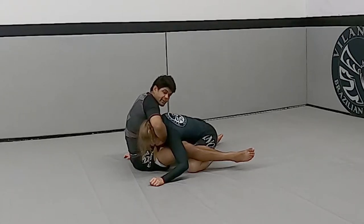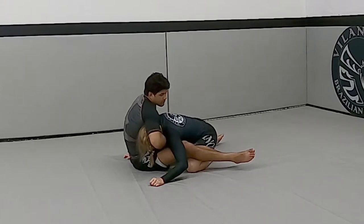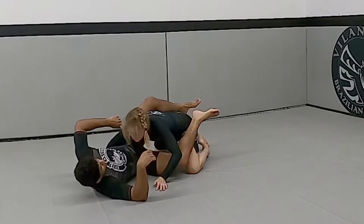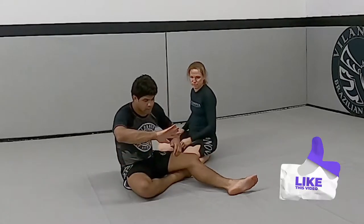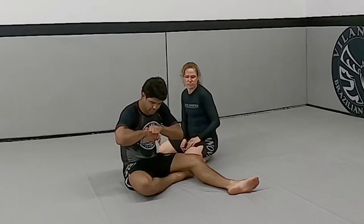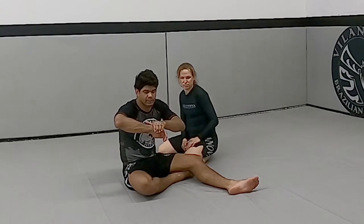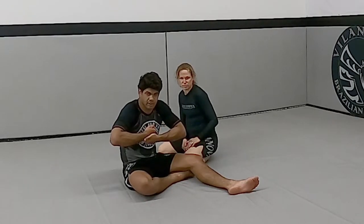My hand is gonna grab the chin, hold it, and grab my own hand. The grip is this hand here cupping, so I can hold. My right hand fingers are covering the chin and my other fingers are gonna cover my hand.